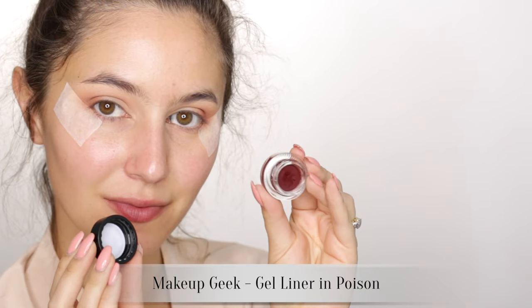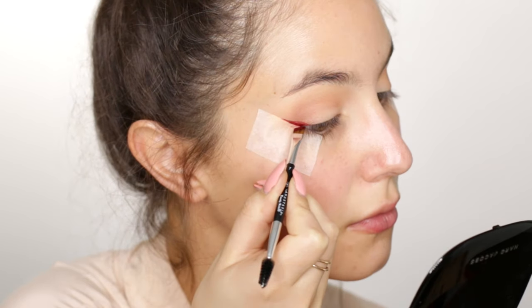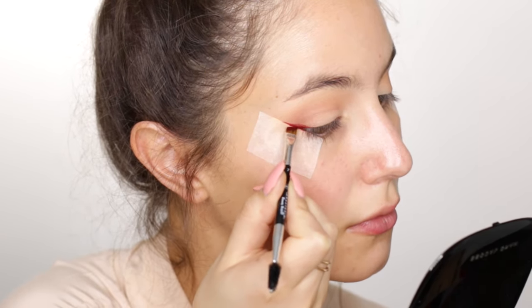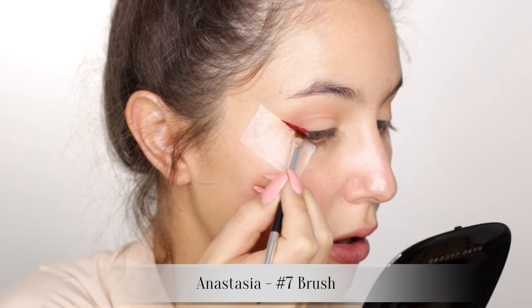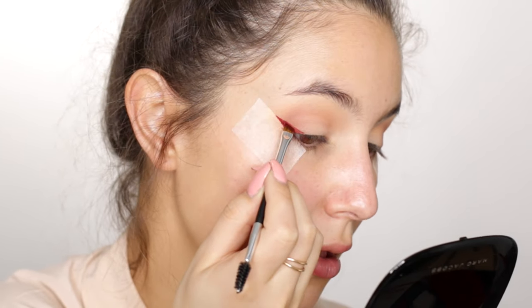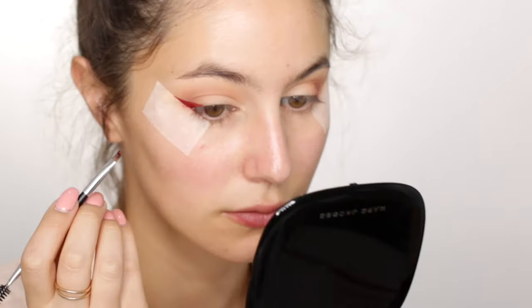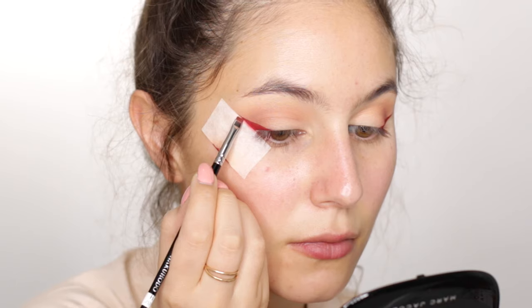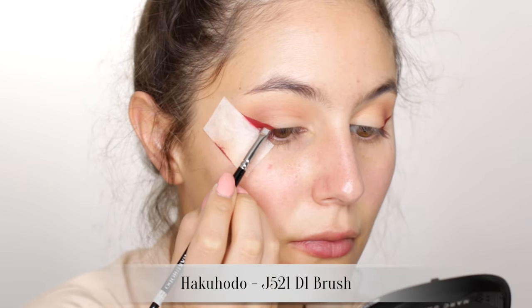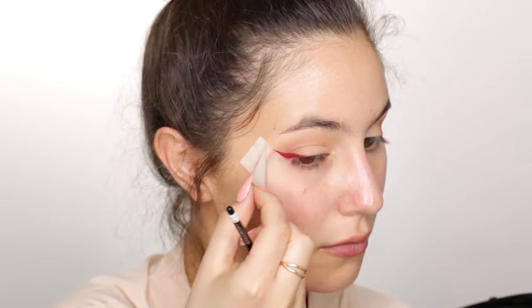Now for the fun bit: the red wing! This is going to polarize everyone but I promise you the final outcome is actually pretty subtle. Now that we have our stencil, the wing is pretty foolproof - simply trace along the seam of the tape and then you can beef it up until you're happy with it. I'm not dragging the red gel across the lash line; I'm going to do it in a different shade. Since this gel liner is more of a dark red and I want a punchier red, I'm patting a vibrant eyeshadow on top of it - this works a treat, it really brightens it up. Now you can peel off the tape - pat yourself on the back, job well done, you're a boss!